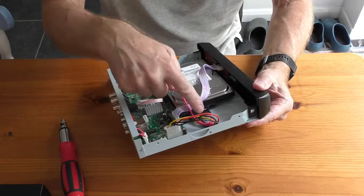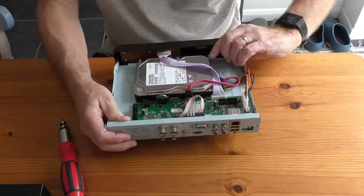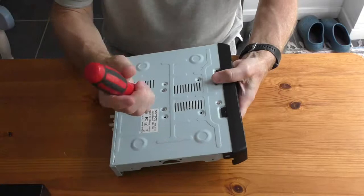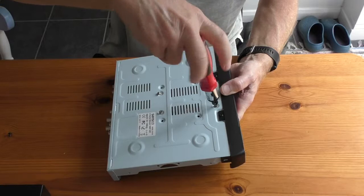There we have the hard drive. I've got two connections on either side — the power supply and the actual link to the unit — and it's held in by four screws on the bottom, which are the four silver screws here. I'm going to take them off, being very careful not to drop the drive out.